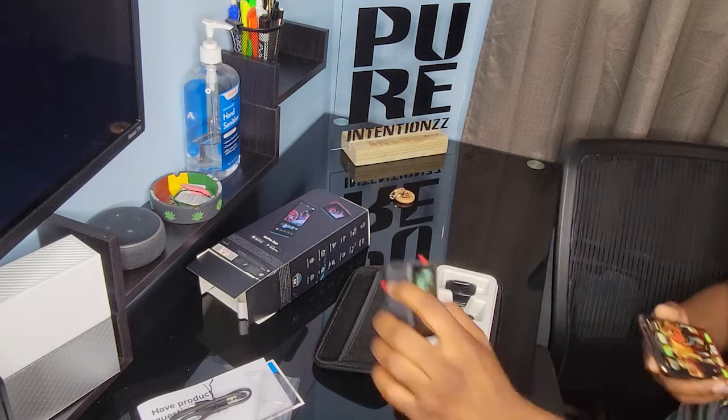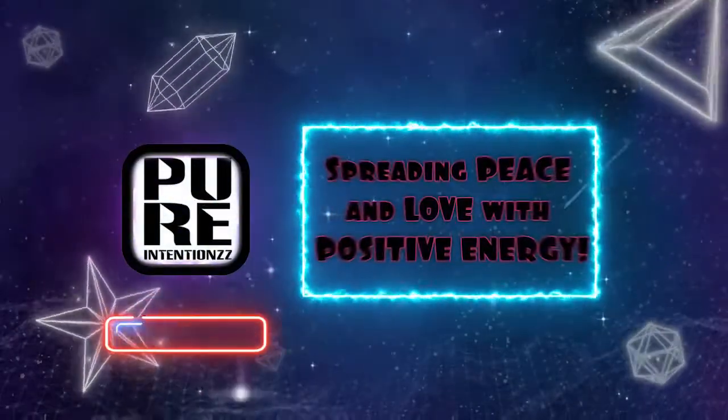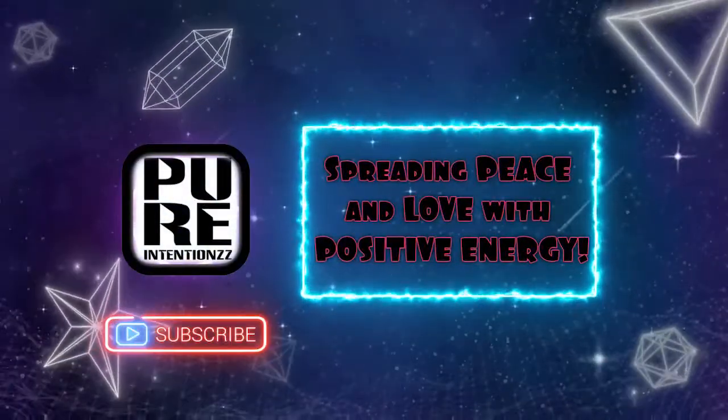Thank you guys for watching. It is Pure Intentions, where our mission is spreading peace and love with positive energy. Thank you guys for watching.